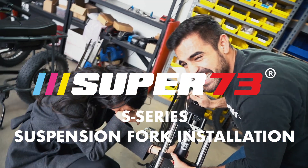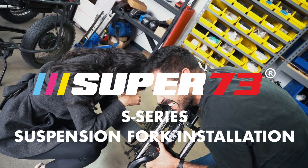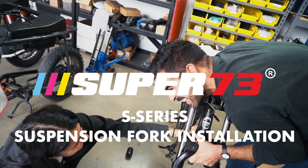We suggest performing the suspension fork installation with two people. Using two people for installation will help reduce potential damage to parts and alleviate any headache.